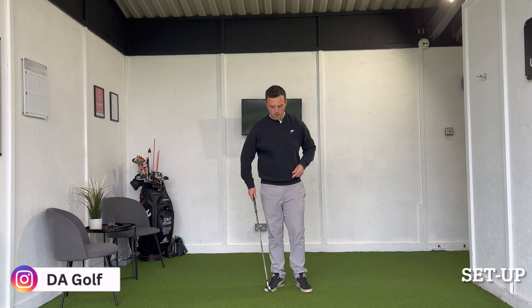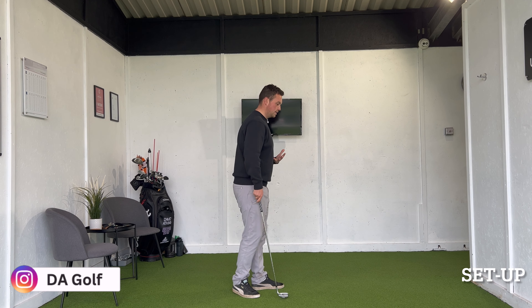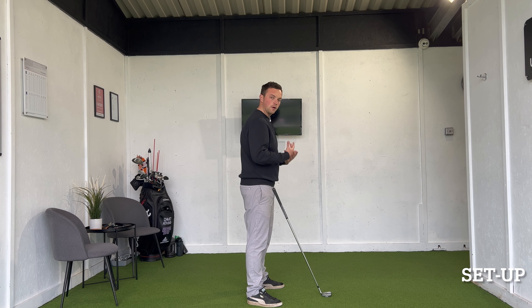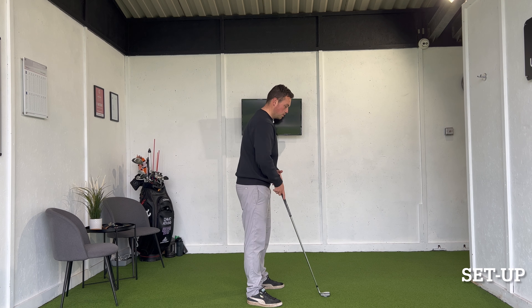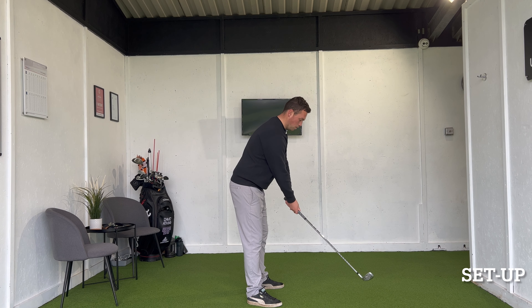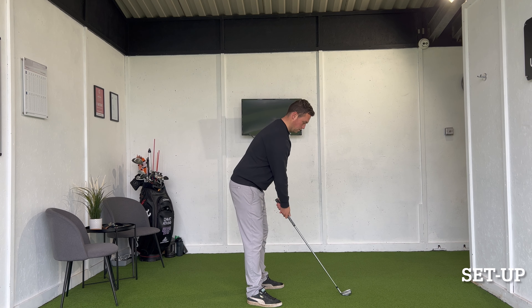When setting up with an iron, we want to ensure our width of stance is roughly shoulder width apart. After we take our stance, the way we want to address the ball is by going knee flex first, then bending at the hip second. This allows us to maintain a much healthier posture with better balance left and right, back and forwards. Once we've taken our stance and posture, let the arms hang so that after gripping the club, the outside of the thumb is on the outside of the shoulder head — that is now a really solid set up.